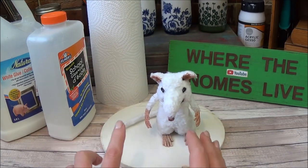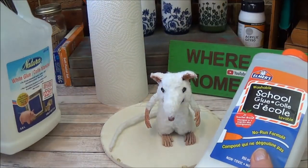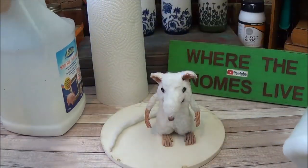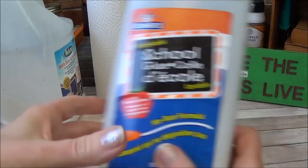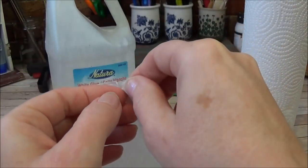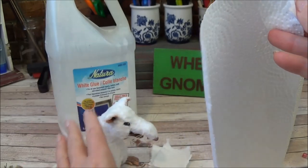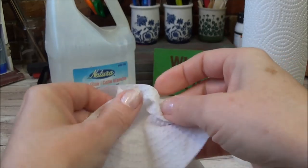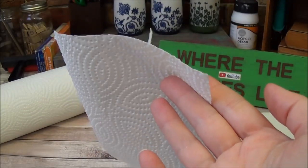The first step is to add a skin, and for that we're going to be using glue and paper towel. The glue doesn't have to be the expensive kind — a cheap PVA glue, school glue, or any white glue will do. You can use tacky glue but that's a little more expensive for this step. I have a two-ply paper towel from Walmart. If you have a three-ply, you need to take one ply off because too many plies risks the skin peeling off later.